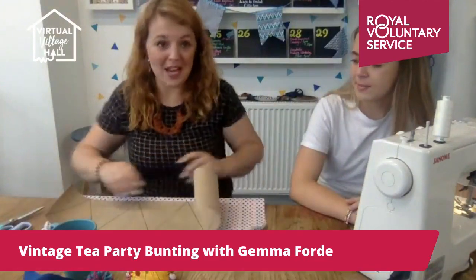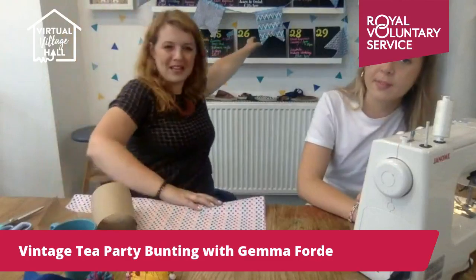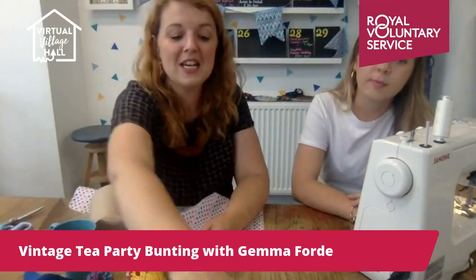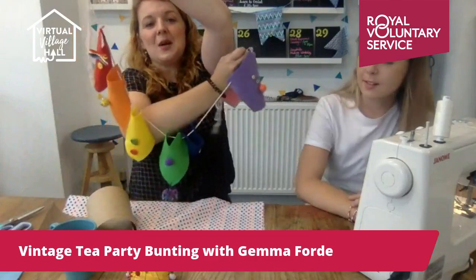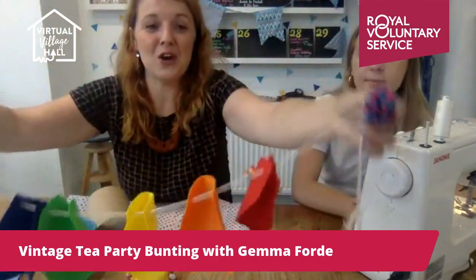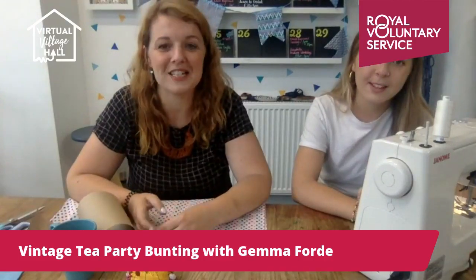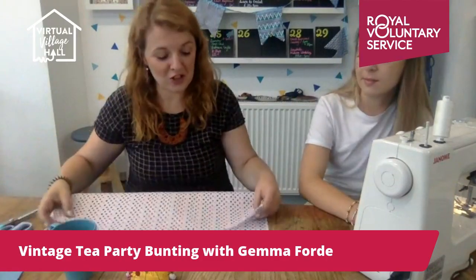We've got in the studio this kind of shape — I always think it looks a bit like teeth, it's a bit random but I quite like it. That one involves a sewing machine. I'll also show you how to make an easy no-sew one, which is also great for doing with kids over the summer holidays. Hi Jane, thanks for joining us! Do let us know any questions as we go along.